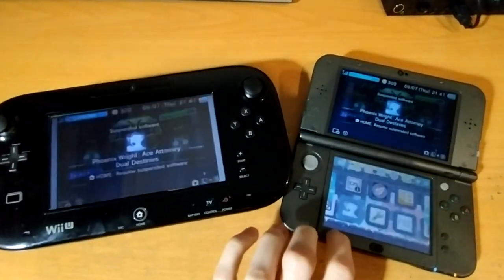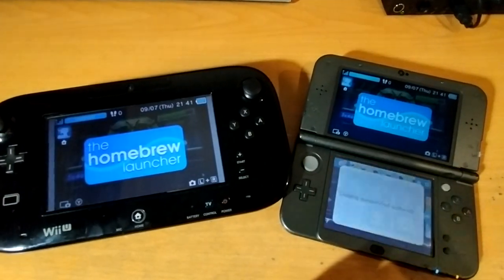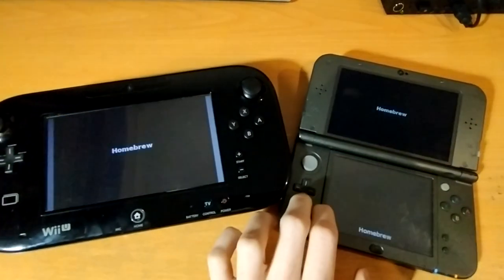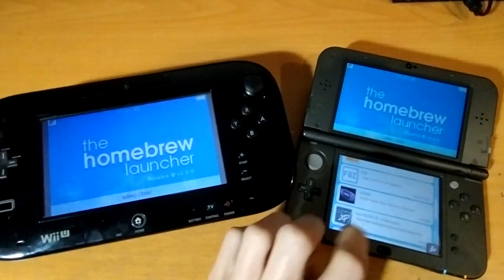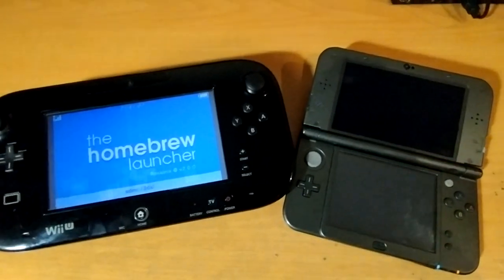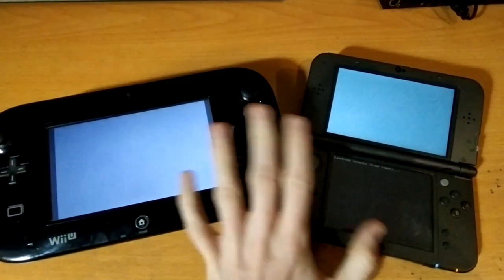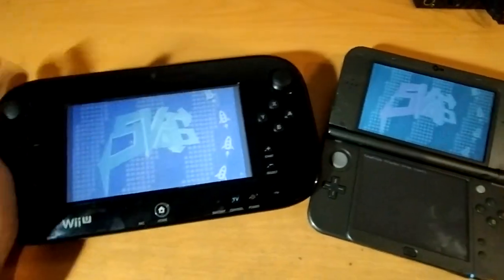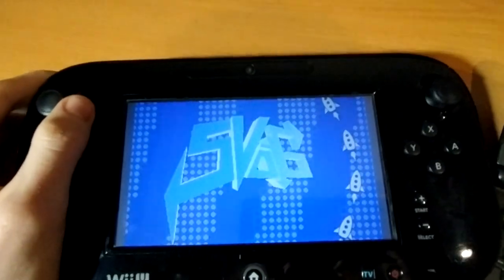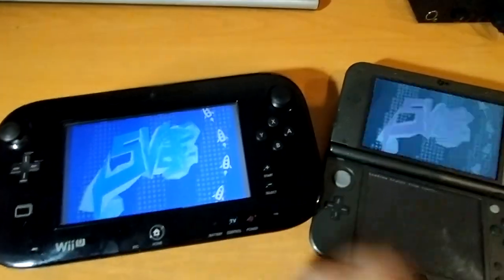We can try something that moves a bit more. This is a homebrew demo from 2018, and it'll show that this isn't perfect yet. There are some colour issues here, but with all the commercial games I've tried, it's worked flawlessly, at least in terms of colour reproduction. It's just in this demo that I've had issues. A bit later on it starts moving more and you'll be able to see it in movement.